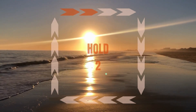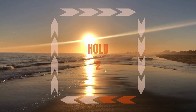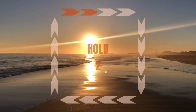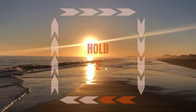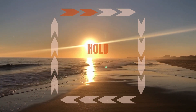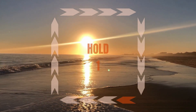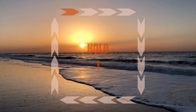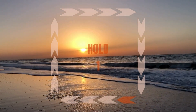Four-second inhale — in, two, three, four. Hold, two, three, four. Out, two, three, four. Hold, two, three, four. In, two, three, four. Hold, two, three, four. Out, two, three, four. Hold, two, three, four.